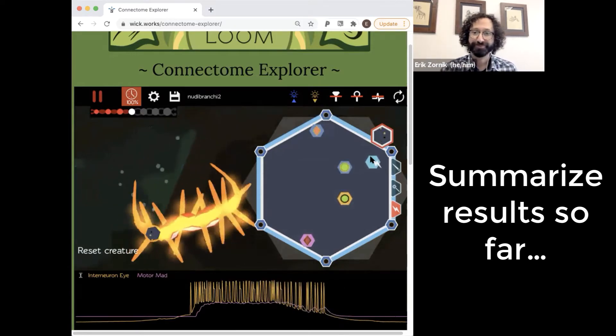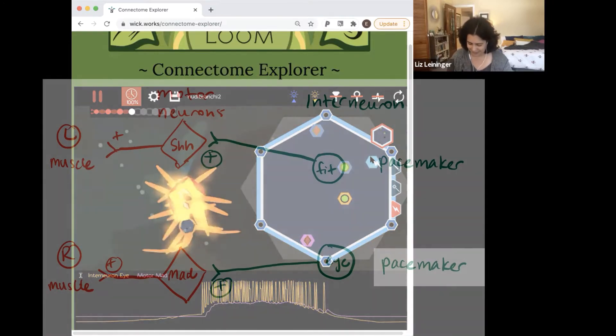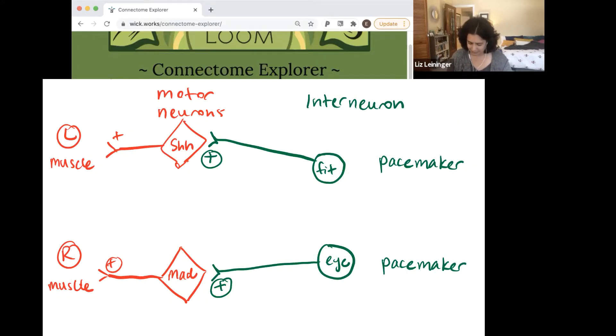Just to summarize: we've got interneuron fit, which we think is a pacemaker — it excites motor neuron shh, which projects to the left side muscles. Then we've also got pacemaker interneuron I, which excites motor neuron mad, which excites the muscles on the right.